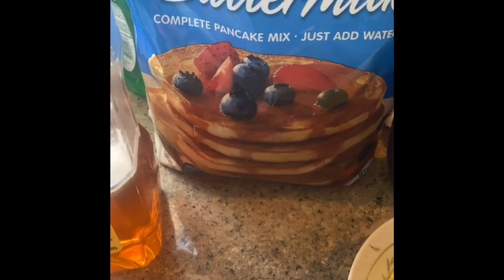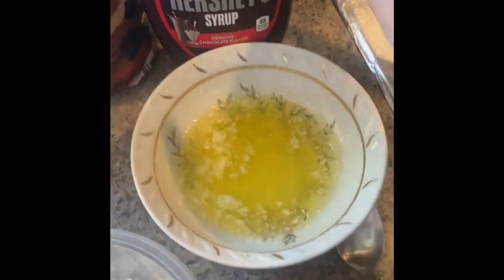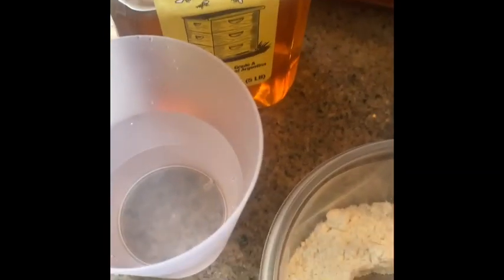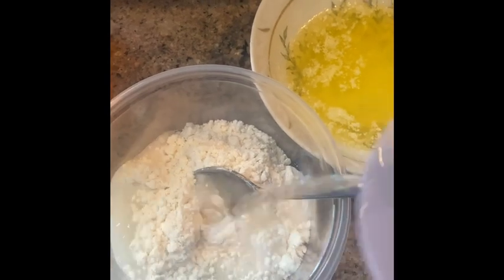I'm going to bake a pancake. This is flour, butter, syrup, honey, water. Mix well, and butter, like two tablespoons.